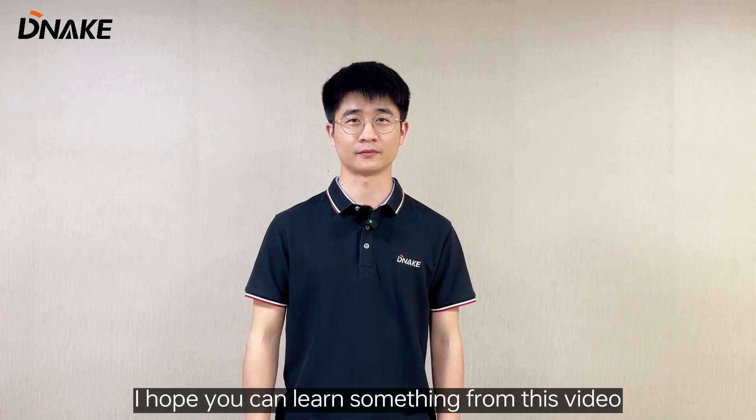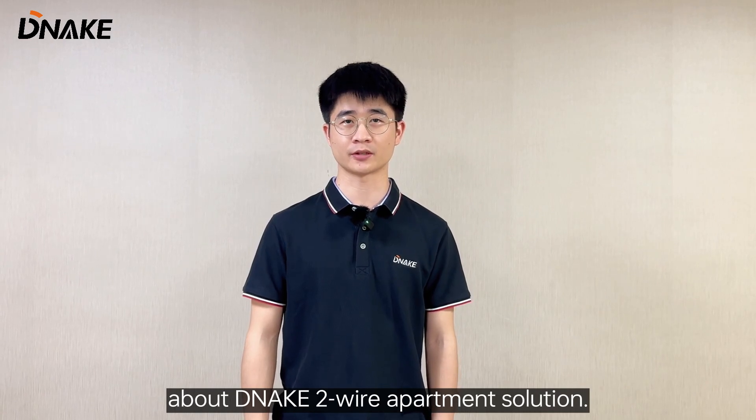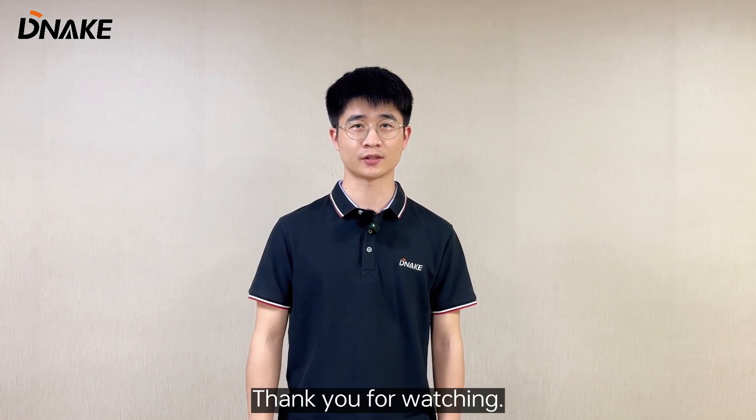I hope you can learn something from this video about the Denech two-wire apartment solution. Thank you for watching. Bye.